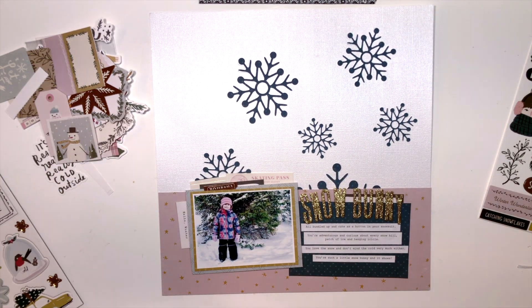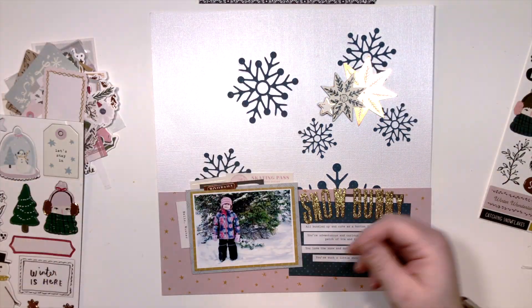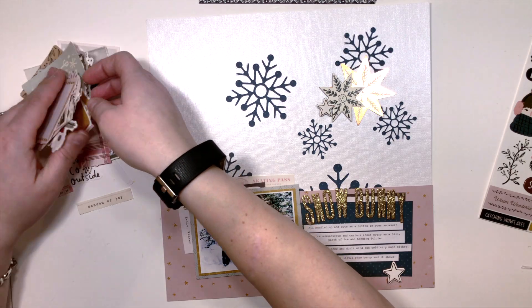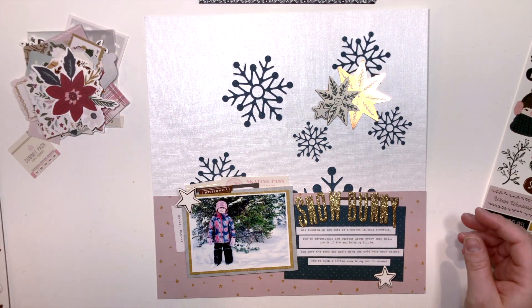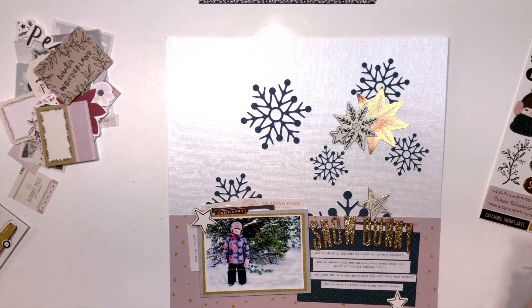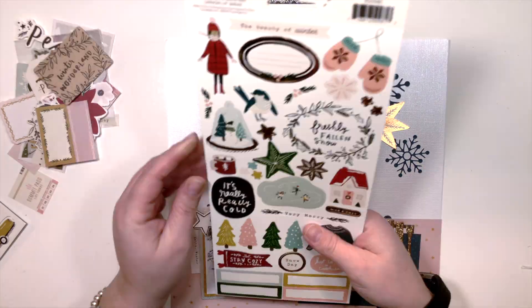In person those glitter alpha letters really jump out and look great, but the camera had such a tough time focusing on this paper — first because it's white, and second because it's pearlized, which threw my camera completely off. Even in editing I couldn't fix the color, and the glitter letters were nearly impossible to capture. Maybe I need a different lens, but you guys know what chunky glitter letters look like.